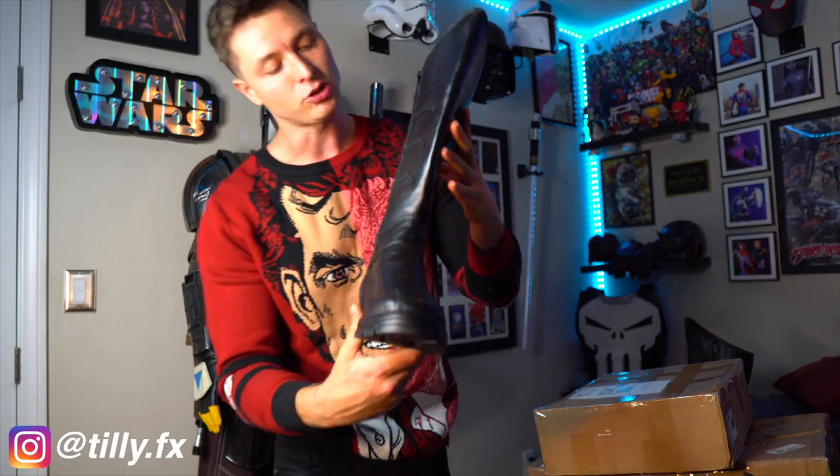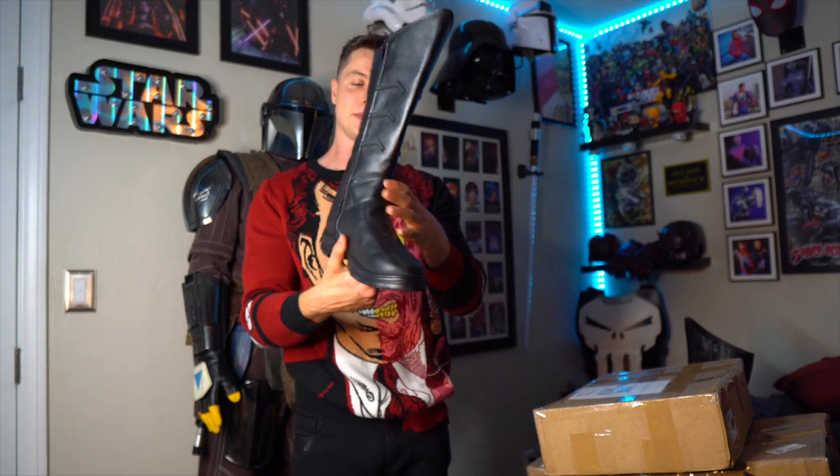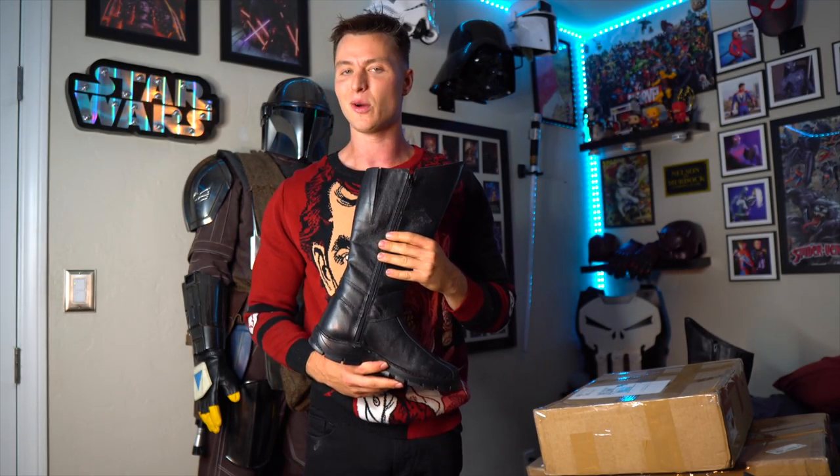Next we're saving these amazing boots made by Tilly FX. These are the New 52 style, made out of all leather. He hand makes these, so I've already tried them on a couple times. They fit great. Can't wait to put the whole thing together.